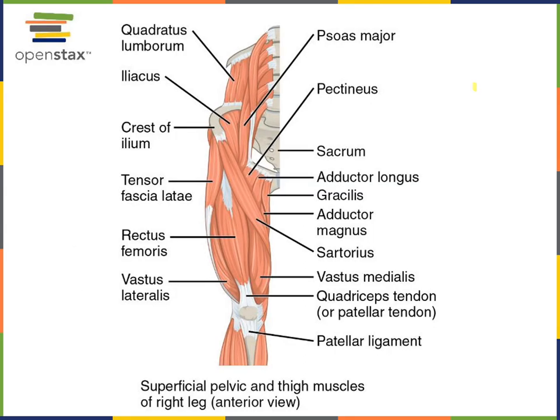On the lateral femoral region you can see tensor fascia latae, a muscle that performs abduction of the acetabulo-femoral joint. The muscle inserts into a long band of connective tissue — the fascia on the lateral aspect of the femoral region — called the iliotibial band. So tensor fascia latae causes an increase in tension of the iliotibial band, or IT band.